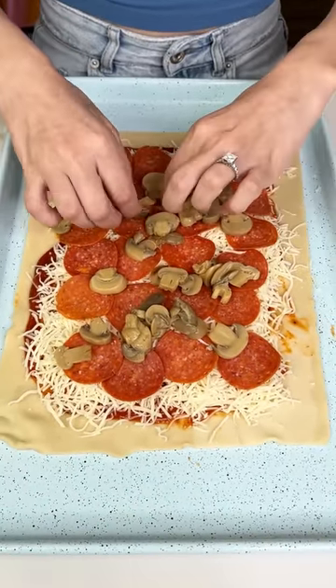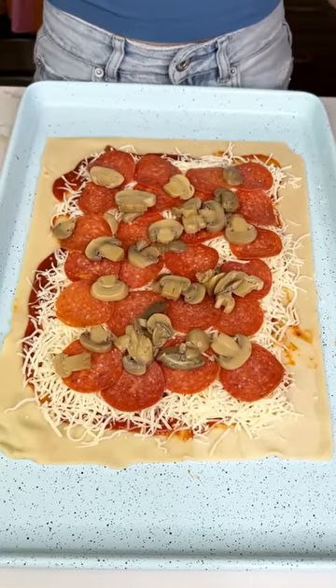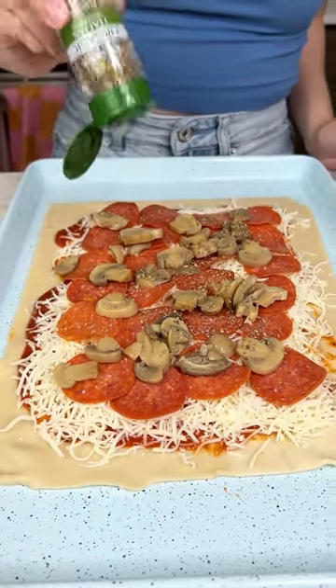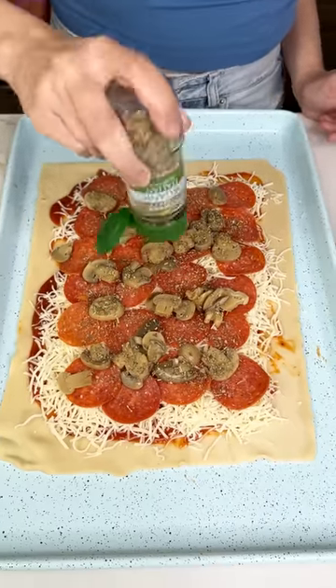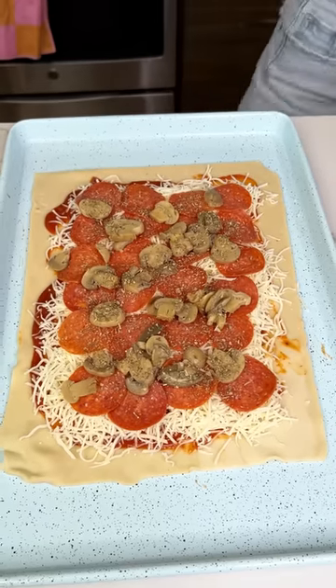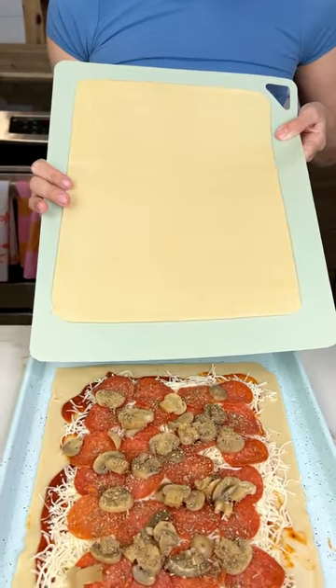We're almost done here. Now I'm gonna go ahead and grab some Italian seasoning to get those flavors up. This is gonna be so good, you guys. Now if you guys haven't guessed it yet, we are gonna make a pizza Pop-Tart!